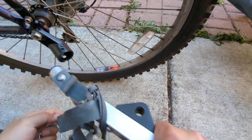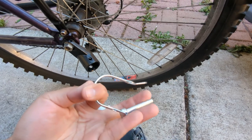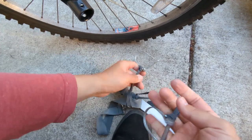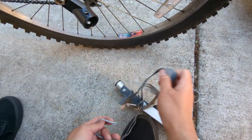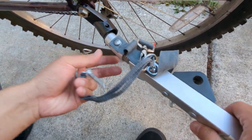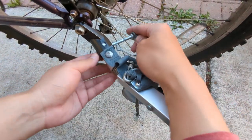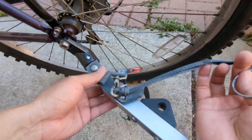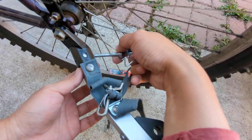We don't actually need the connector that comes with the kit, because from the trailer there are already two connections — one for safety and one for the main connection. We should use the one that's from the trailer, because if something fails there is still the safety chain. Let's try to connect them.